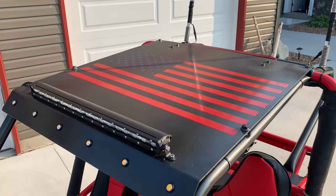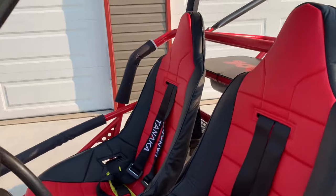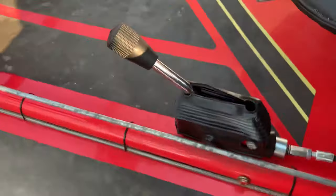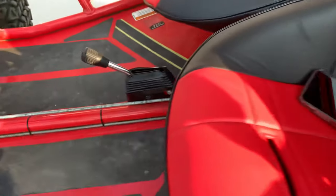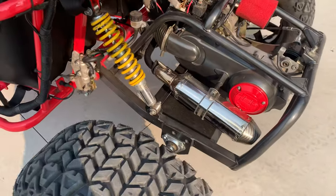I cut out an American flag sticker on my wife's vinyl cutter. We also added the BDX Reverse Kit and BDX Performance Exhaust.